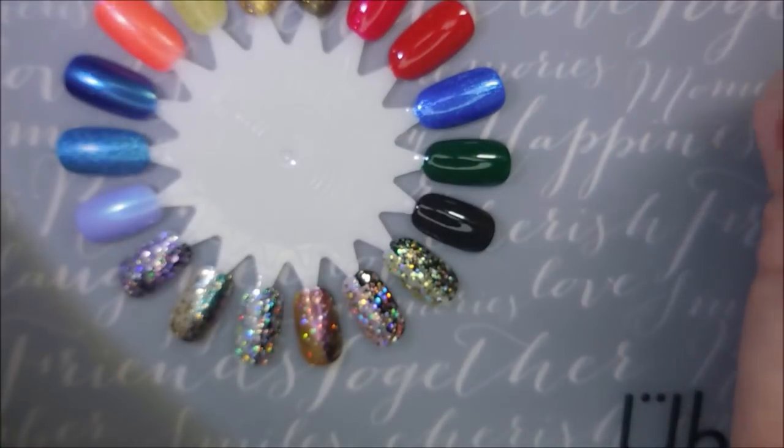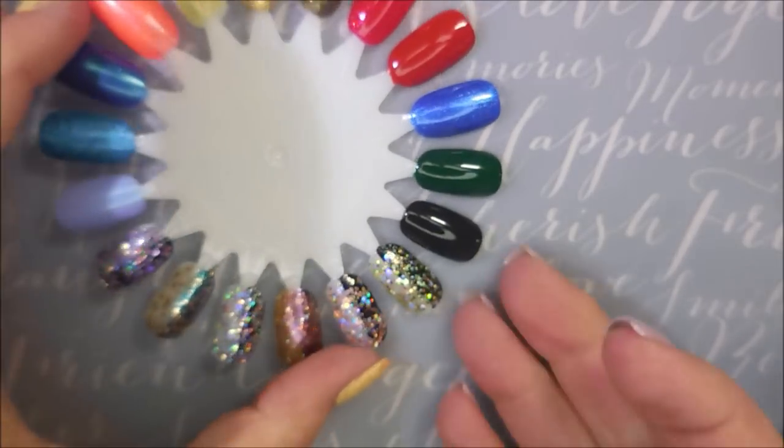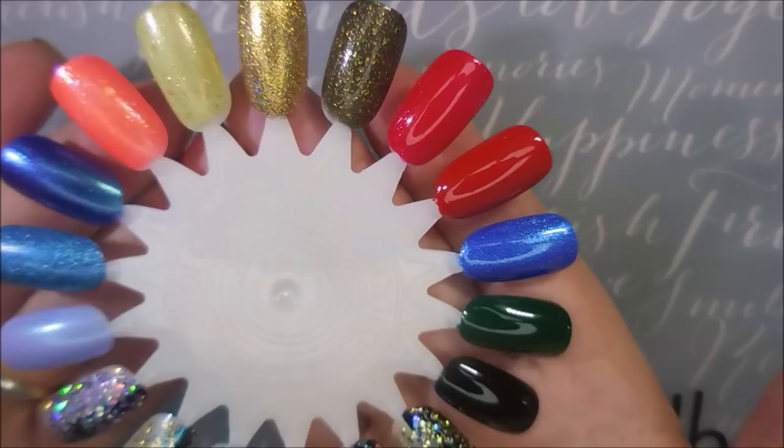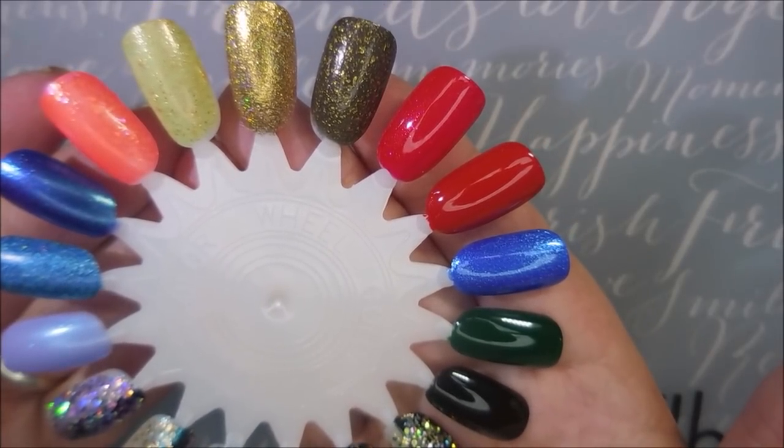So that is my little Dollar Tree haul. I hope you enjoyed this. Like I said, the extras will go in my giveaway bucket, which I really need to get that video filmed — I've been talking about it forever. So that is it for today. Leave me a comment down below and let me know what you think about these colors and if you own any of them. Until next time, be good to yourself. I'll talk to you soon. Bye.